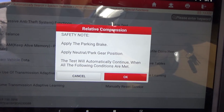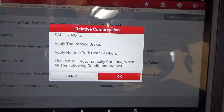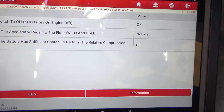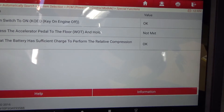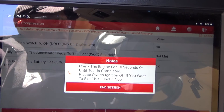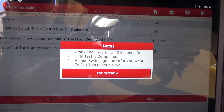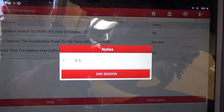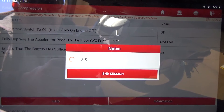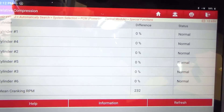It tells you what to do here: apply parking brake — which it is — it's in park. This test will automatically continue when the following conditions are met. I'm going to fully depress the accelerator pedal, and it says crank engine for 10 seconds. So let me reach in here, grab the key, and crank it. You can tell that it sounds good when it's cranking — it does not sound like it's got any issues.